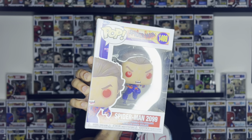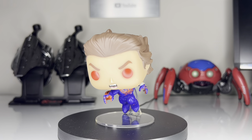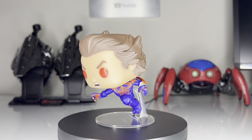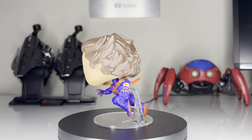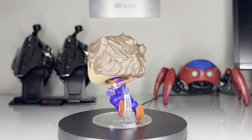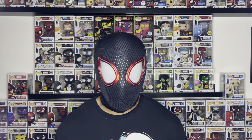Let's start with the Unmasked Spider-Man 2099. I love the angry facial expression with the red eyes and the fact that they gave this pop a mouth. Not many Funko Pops get a mouth, so that does make this one unique. I definitely feel like this Spider-Man 2099 was a little unnecessary — we do already have two variations from Across the Spider-Verse — but I won't complain about another Spider-Man pop, of course.